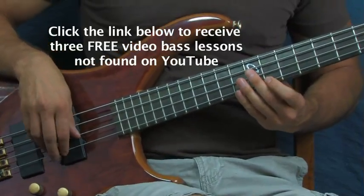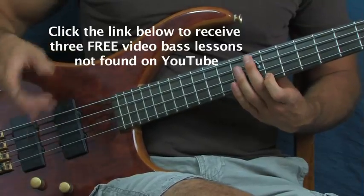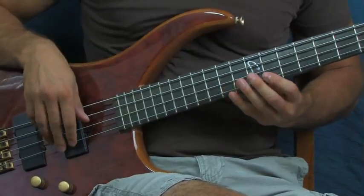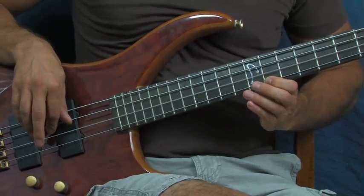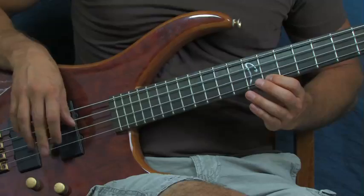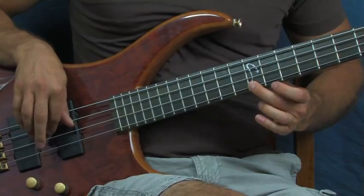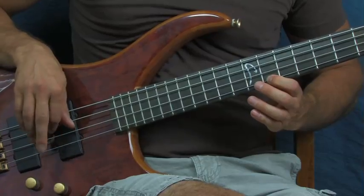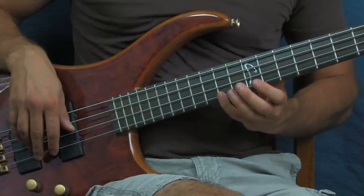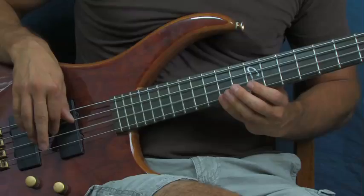What helps is if you kind of exaggerate that middle finger hit on the G string - it keeps you in time. One, two, one, two, one. You're actually hitting the D string drone note twice and then once - and then you're going to go to the 12th fret. Same thing. When you go to the 14th fret you're going to do it four times and then just hit the G, the D, and then the G once.